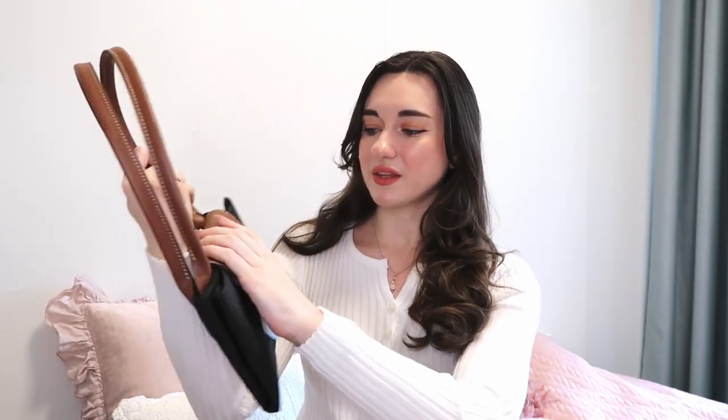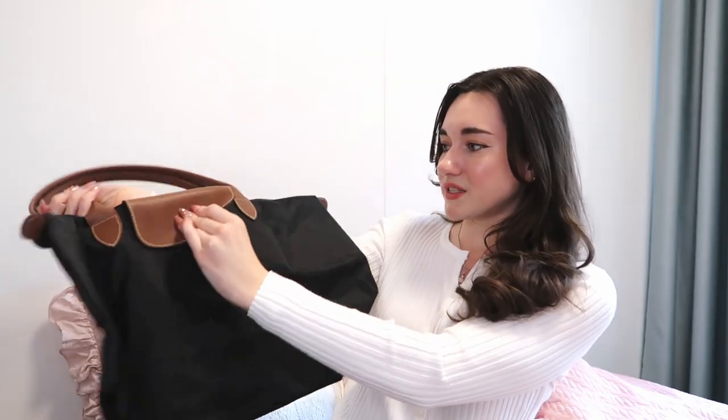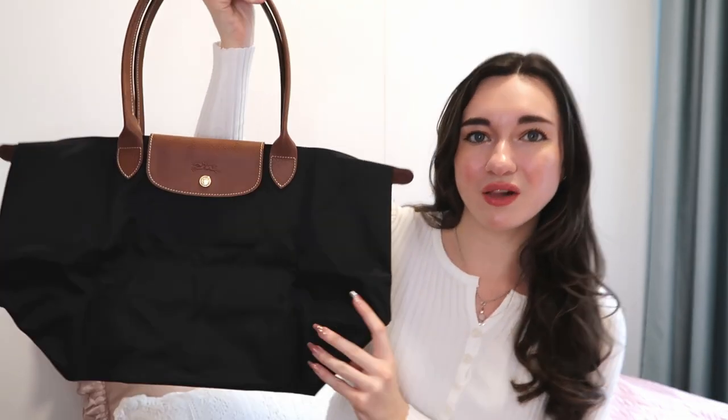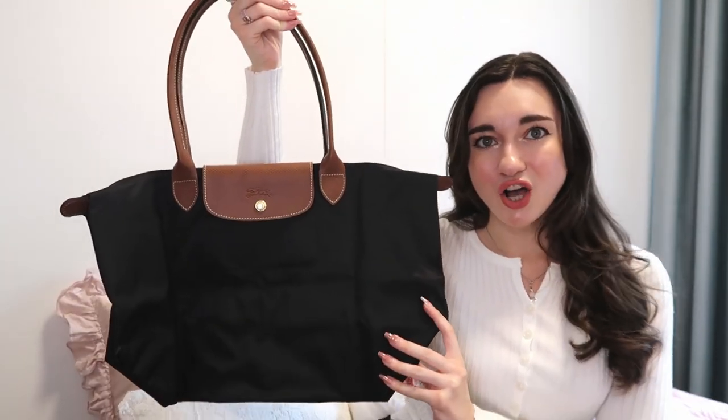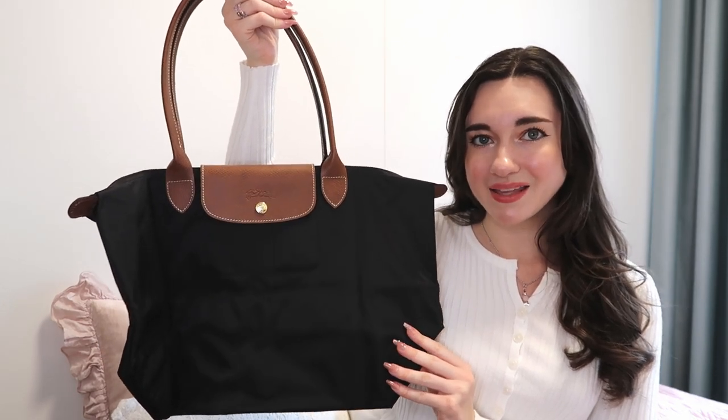This particular bag is the Longchamp Le Pliage Large in black. I haven't opened it yet — I was waiting. I'm going to try not to leave all the noise in this video, so let's get going. Taking off all the little wrapping — here we go. It's the large version. Let me show you how cute it is — I'll close it here so you can see it better. That was very easy to unbox!